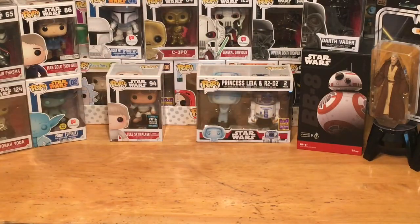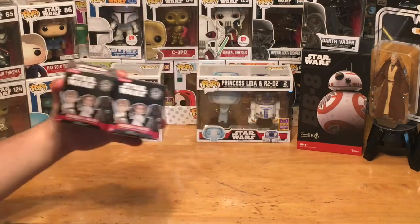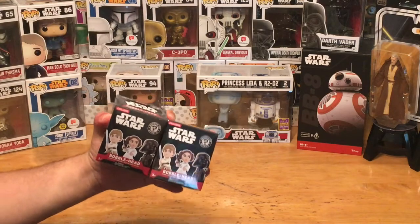Hey, what's up everybody? Pop Culture Junkie back again with another awesome unboxing of some awesome little mystery minis. We're checking out some more of the Star Wars mystery minis by Funko — these are Hot Topic exclusive Funko mystery minis.